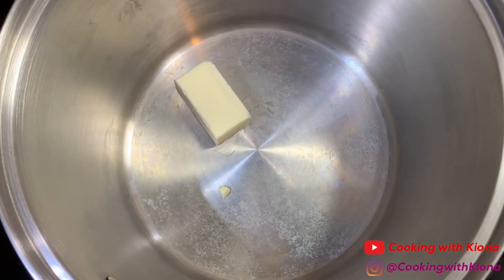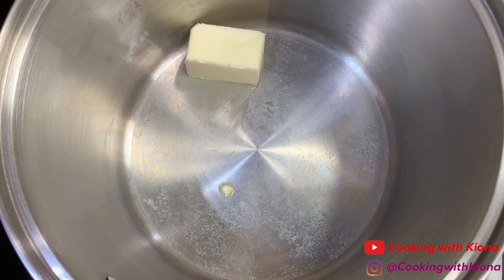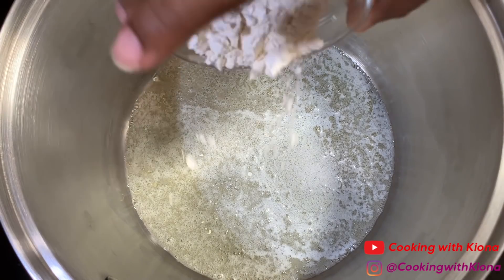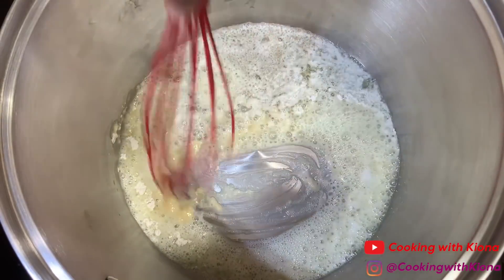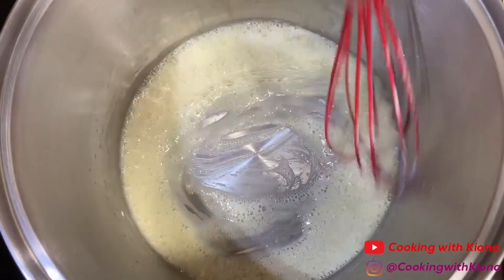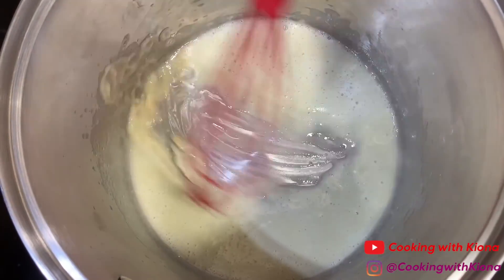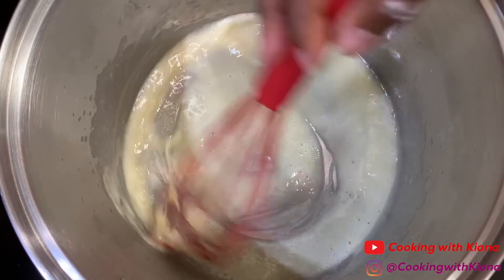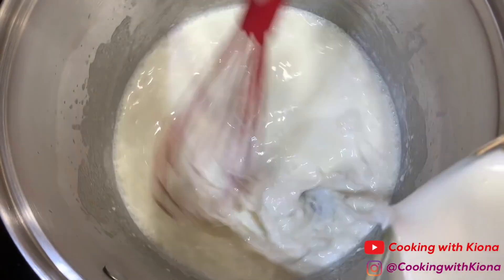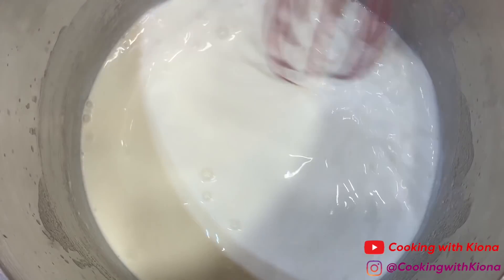Then in a large pot over medium heat, add four tablespoons of butter. You don't need a pot this big — I realized this halfway through, but it was too late to turn back. Once your butter has melted, gradually whisk in two tablespoons of flour. Whisk and let that cook for about one minute. Then slowly whisk in two and a half to three cups of half and half, depending on how creamy you want your mac and cheese. Stir your mixture on medium-high heat until it becomes thick.